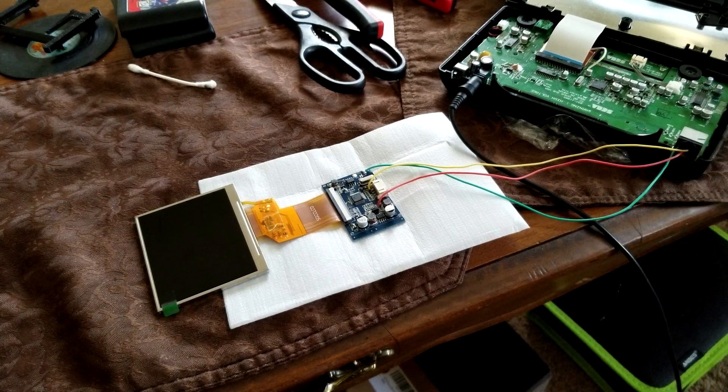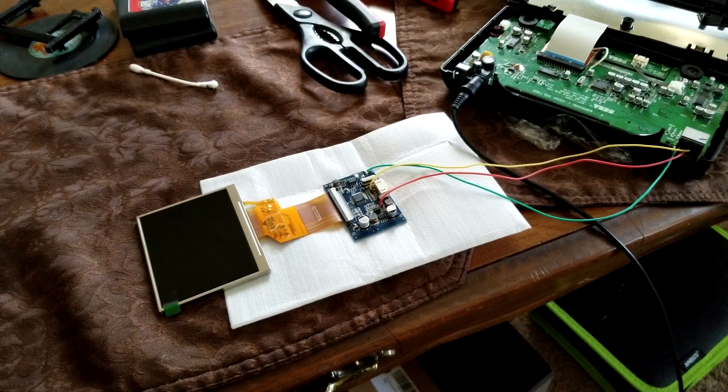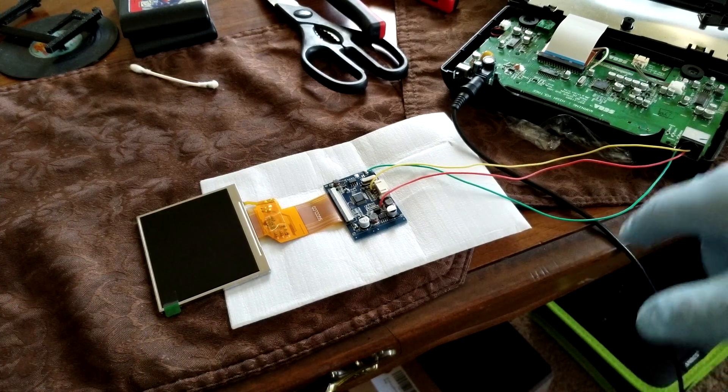Okay so we tested it with two games and it works. Now we have to work on getting the screen mounted inside the device and soldering the wires directly to the board.